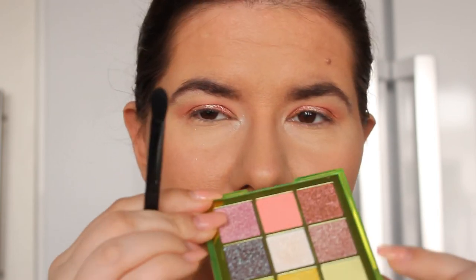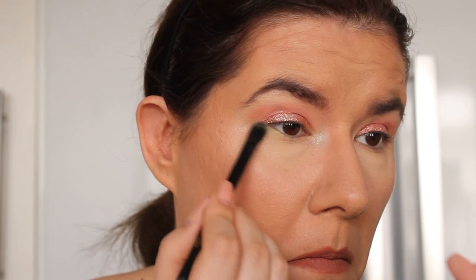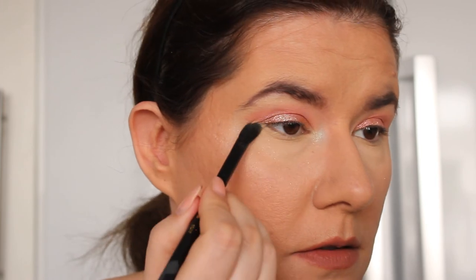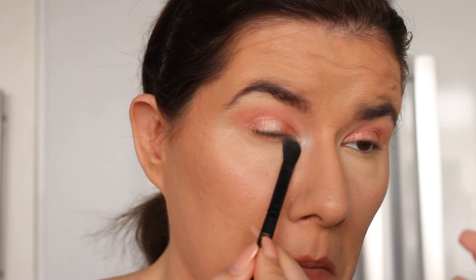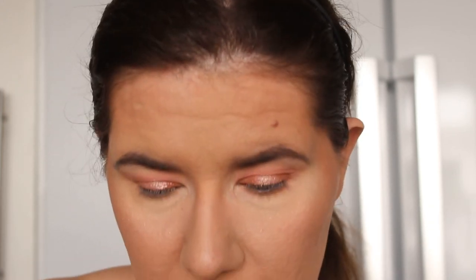I really want to go in with the brightest shade in here. I'm not sure if I like that now, so I'm going to go over it with the shade we had in the crease — much better. I'm going to put some eyelashes on and mascara and I'll be right back.